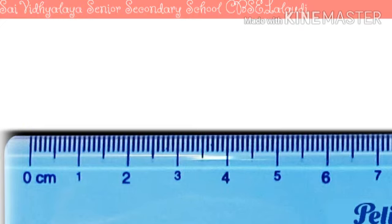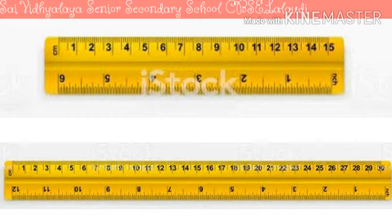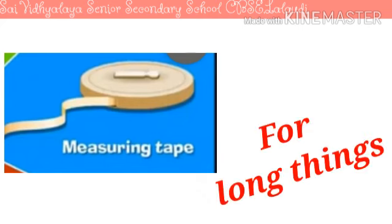Rulers come in different lengths. The first ruler can measure length up to 15 centimetres. The second ruler can measure length up to 30 centimetres. But a ruler cannot measure all objects — a ruler is used to measure only short-length objects such as a pencil, stick, notebooks, duster, comb, etc. A measuring tape is used to measure long things.